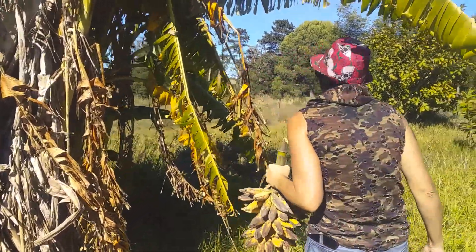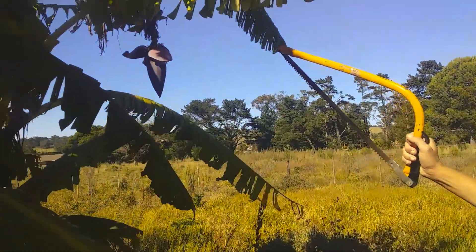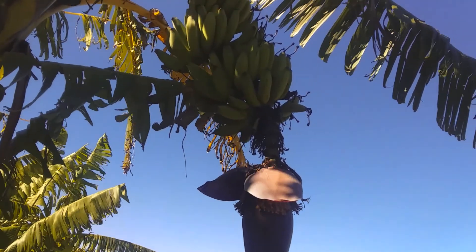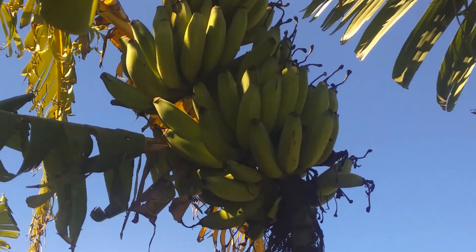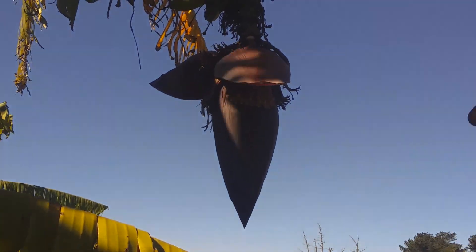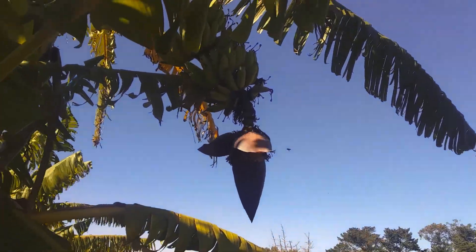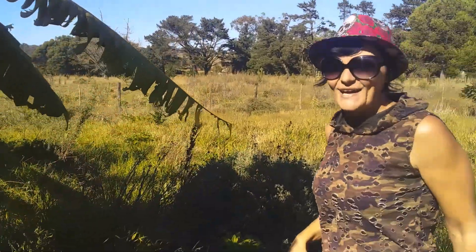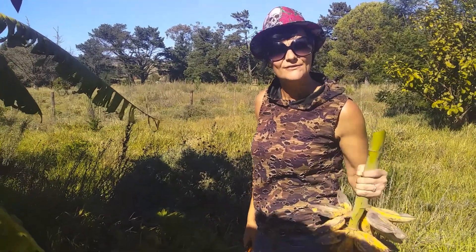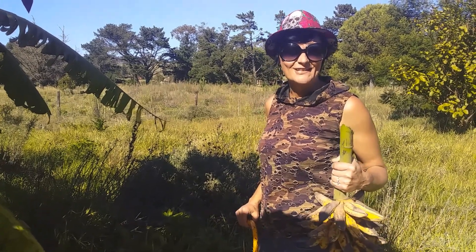If you follow me, you'll see there's another one over on this side that's not quite ready. As soon as it's ready, we'll have those as well. And this red thing here is called the heart of the banana tree — pretty cool, I love the look of it. I'm extremely thankful to live on a farm, and if you have got any open space of land, pull out the lawn and plant some veggies.